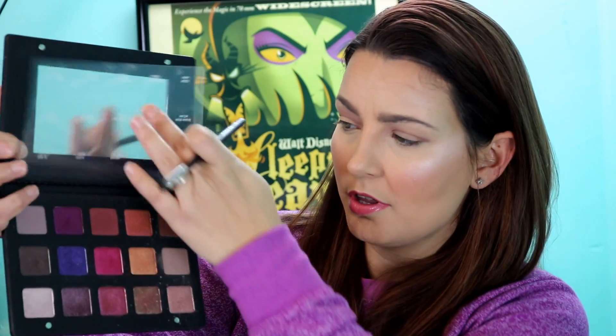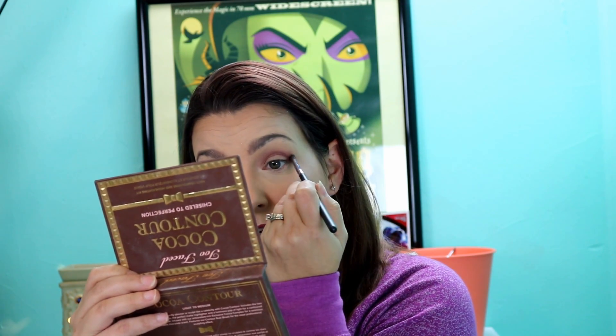Now we're going to deepen that color with the shade Amara — it's a wine-ish shade. I'm putting it on my Morphe M507 brush and we are going to do a purple smoky eye. You're really not supposed to match your makeup to your clothes, but I don't care, I break the rules.